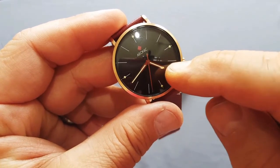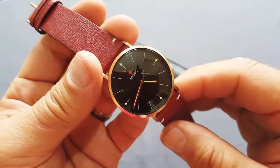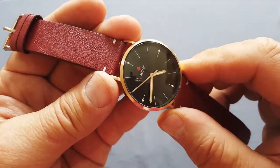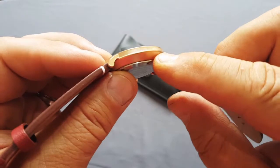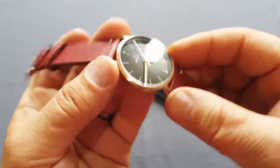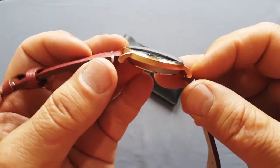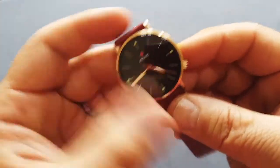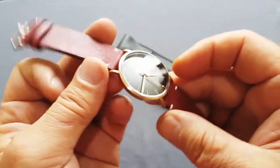The movement is the Seiko VH35/31A — it's a quartz movement from Seiko, a quality movement, no question about it. It's really precise and will last long. For the case, there are two versions: both are made from 316L stainless steel. One is clean silver and the other is this one — a gold PVD colored case. The silver version comes with a silver dial, and this gold PVD version comes with a black dial.